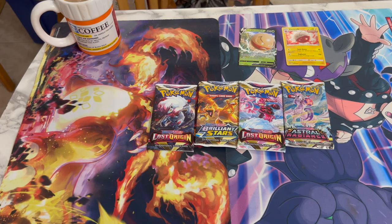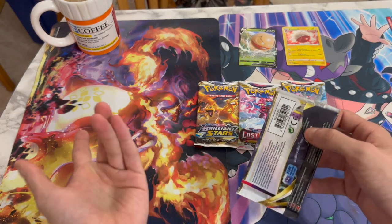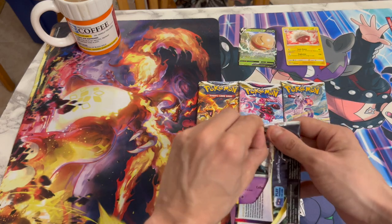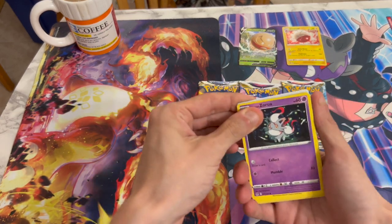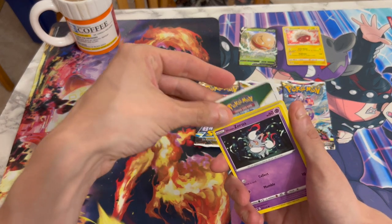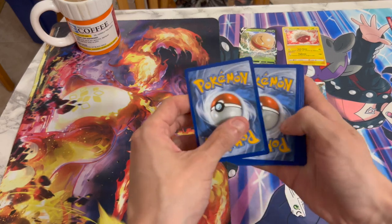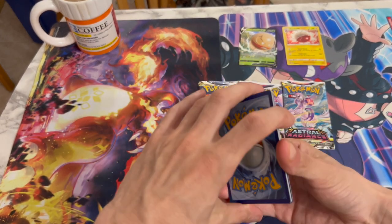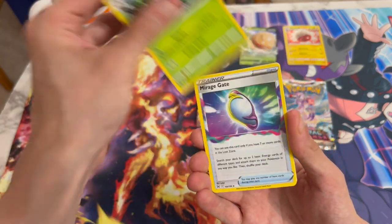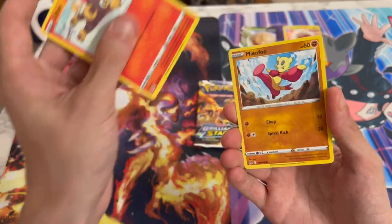I think we're first going to go with the Lost Origin packs because it's one of those sets that I don't have a binder for yet — I just put them in an empty ETB box. And I'm not really familiar with that set, to be honest. Probably one of the sets I've opened the least in the Sword and Shield era. Let's see if we can pull a nice Alt Art from this set — I know there's a Dialga Alt Art that is really awesome.